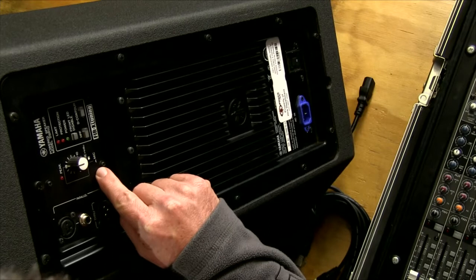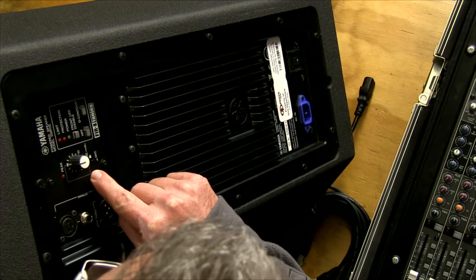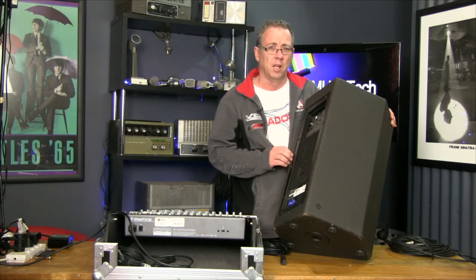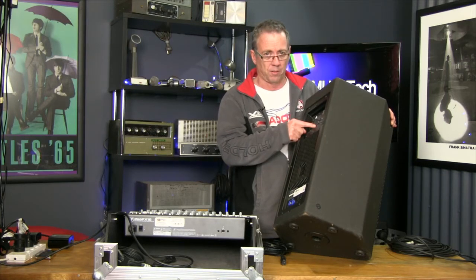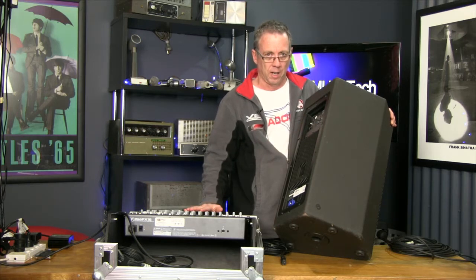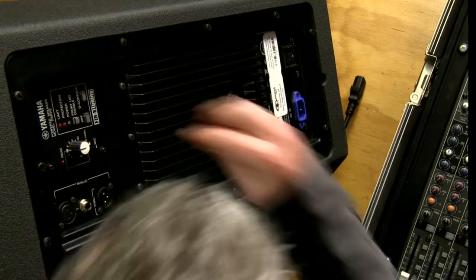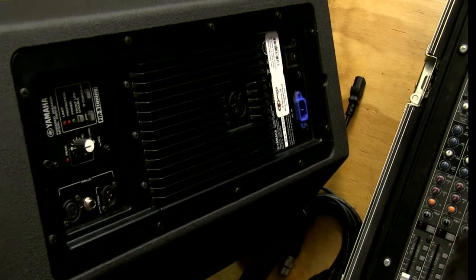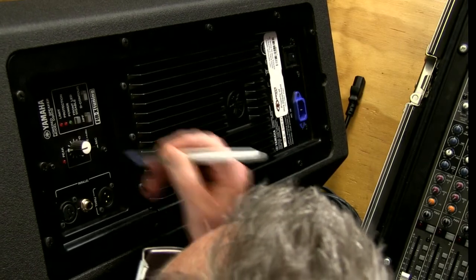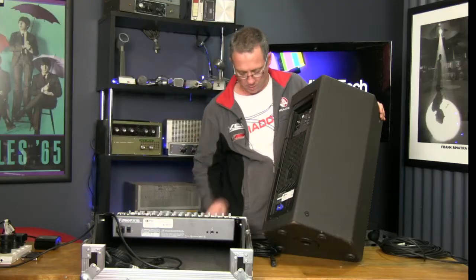These switches are very important. One here says mic and line. If you're going to use it as a PA on its own with a microphone plugged directly into it, you really need to make sure it's set to microphone. Vice versa, if you're going to use it later on with a mixer, make sure it goes back on line. So we'll just make sure it's on microphone — I just need a pen to poke in there and push that in. That's set to mic.